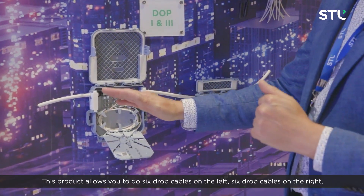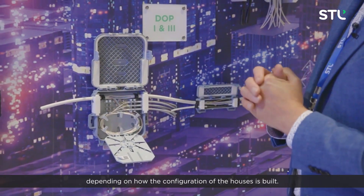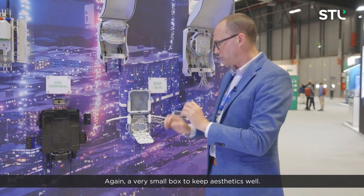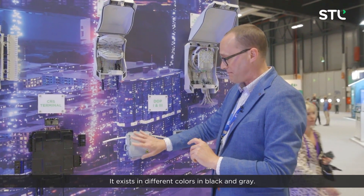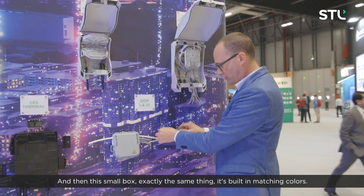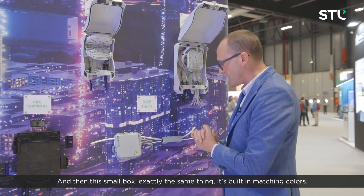This product allows you to do six drop cables on the left and six drop cables on the right, depending on how the configuration of the houses is built. Again, a very small box to keep aesthetics well. It is available in different colours — black and grey — depending on the country's preference, and this small box is built in matching colours.